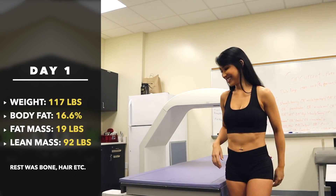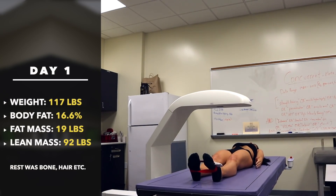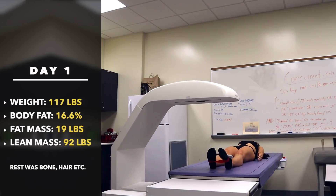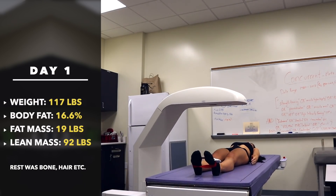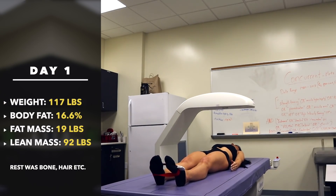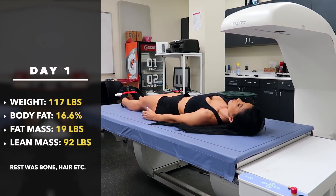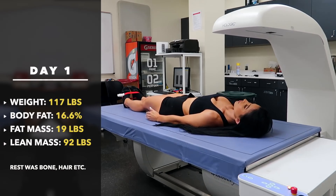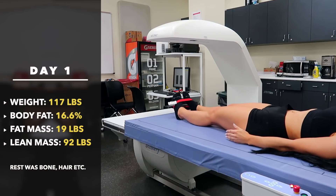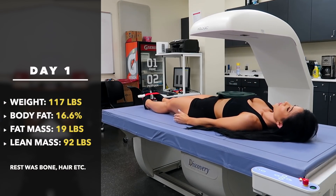My weight was 117 pounds and my percent body fat was 16.6%. In terms of actual measurements converted to pounds: 19 pounds of my total body weight was fat, I had 92 pounds of fat-free mass or lean mass, and the rest was bone.